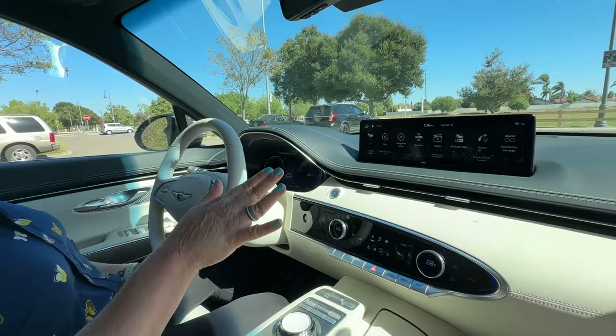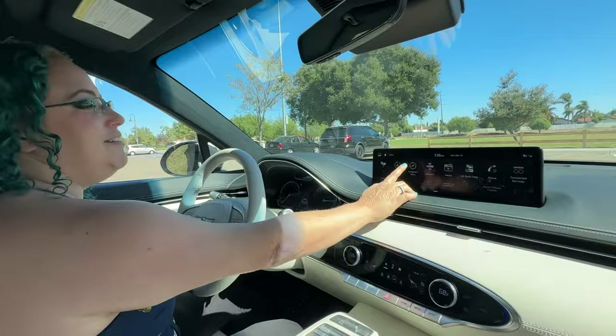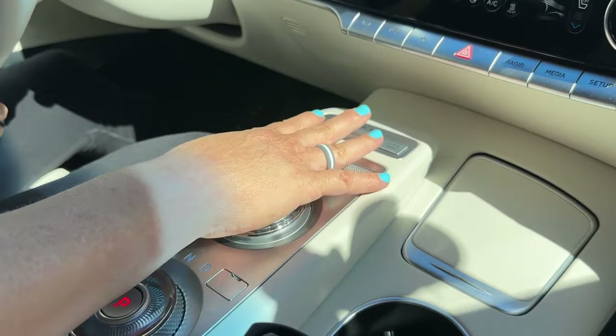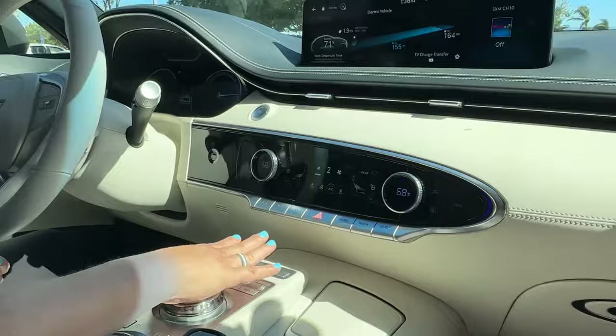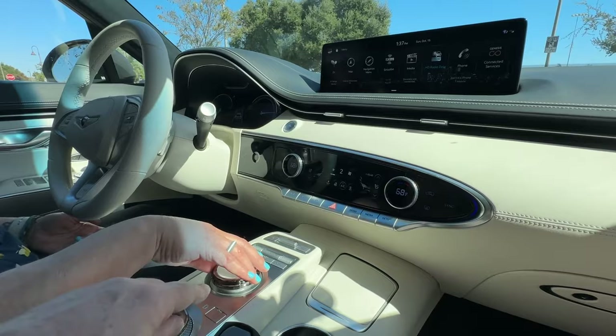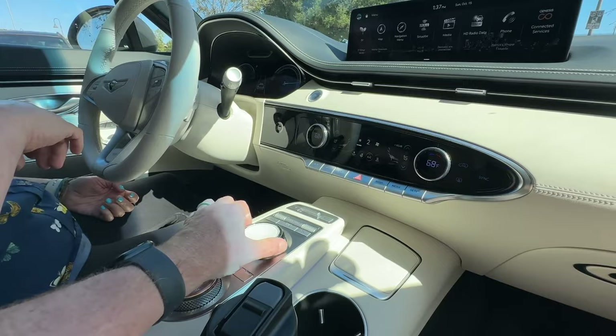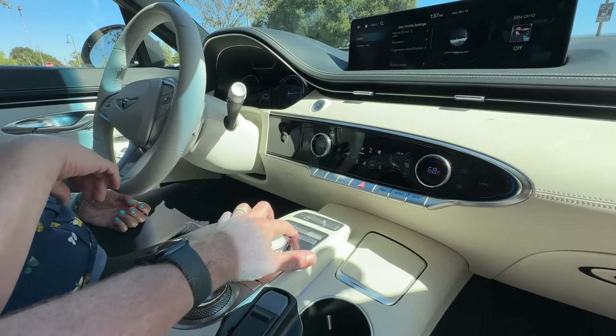The way that you interact with the digital system is where it gets a little weird. This screen is pretty far away — I can't just tap at it, I have to lean forward. Genesis has made it so that this center console is your command center. You can scroll these wheels to select, and the crystal dial is also kind of a joystick — it can go up, down, left, and right. It took me a while to figure that out. The joystick doesn't work on a lot of the screens though.